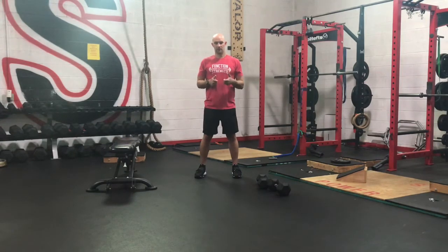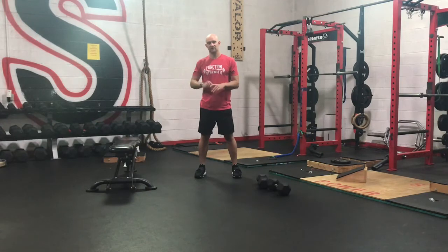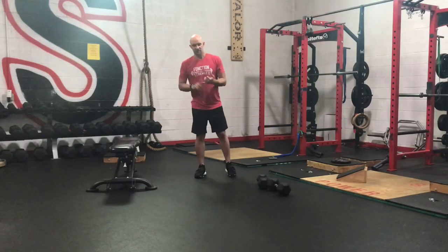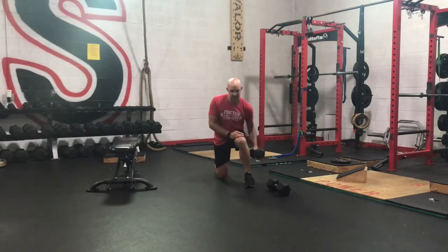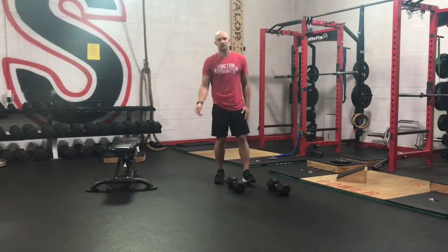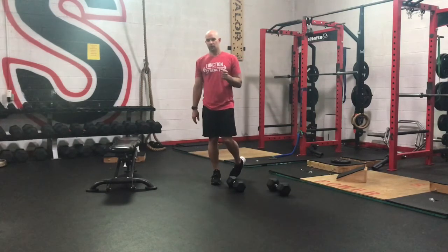Keep the speed and consistency up throughout the circuit. You can take anywhere between 30 seconds to transition between exercises, but don't take long breaks. As soon as you're done with the last exercise, you're going right back into the first exercise. First thing we're going to start off with is our half kneeling one-arm press. Down in that kneeling position — ribs tucked under, knee is down, that's the arm we're going to press with. Press up, bicep to ear, keeping the ribs tucked under the whole time. You're going to do 5 to 10 on the right, 5 to 10 on the left. Try and stay with the same rep count throughout the circuit.